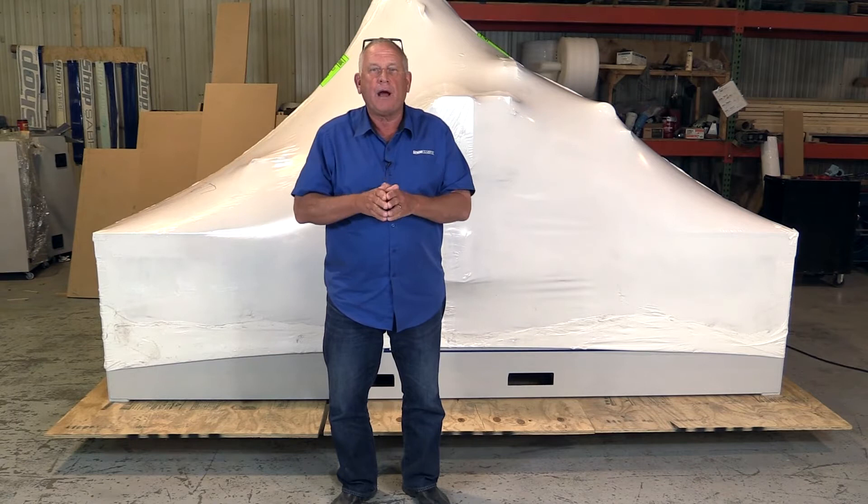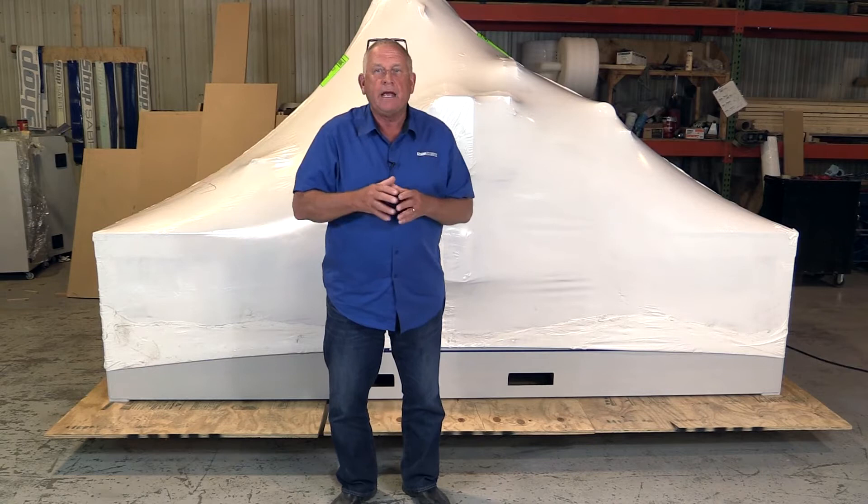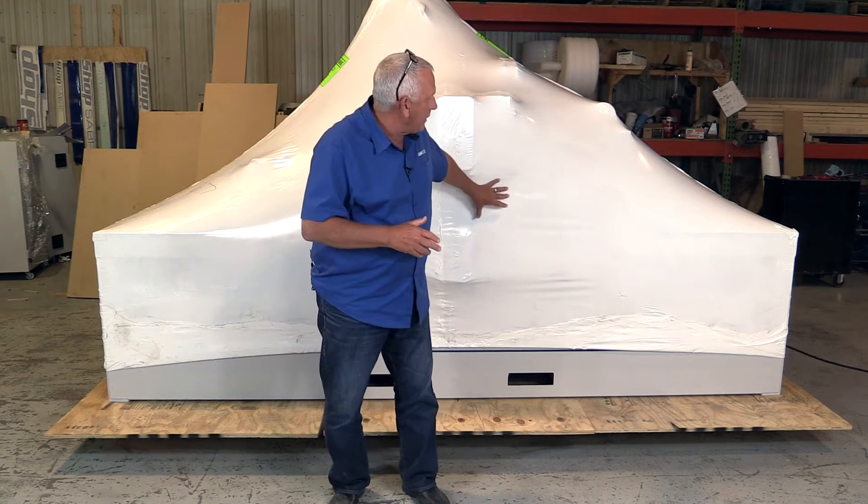When the machine arrives, it could be in a van or it could be on a flatbed trailer, depending on how big the machine is. If it's in a van, it'll be on a pallet so it makes it easy to get the machine in and out. If it's on a flatbed, there won't be a pallet required. In either case, the machines will always be covered with a shrink wrap. Let's get this project started.